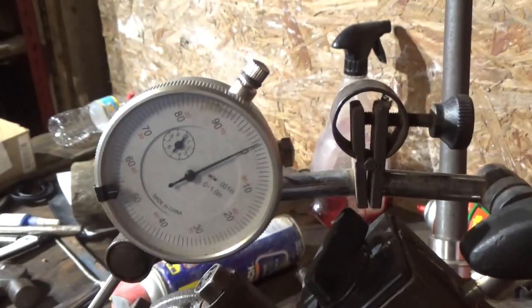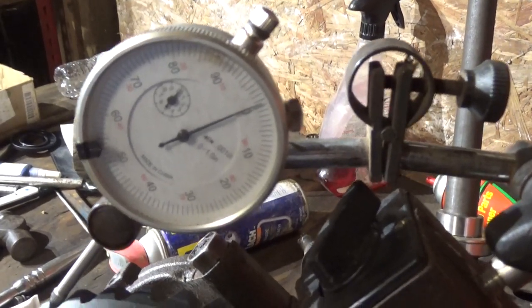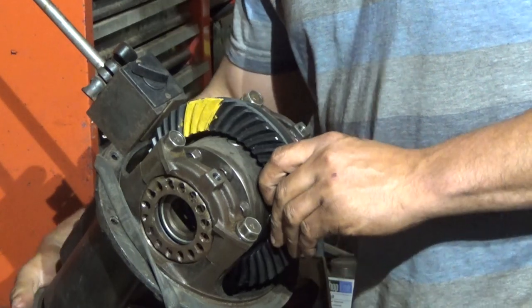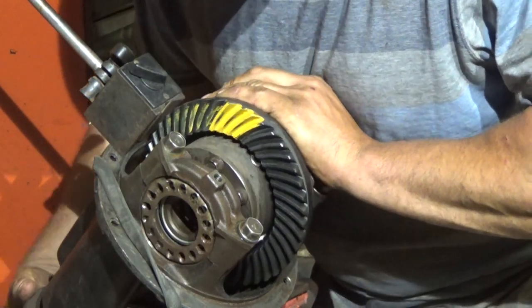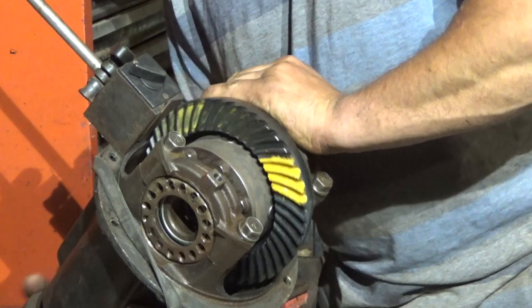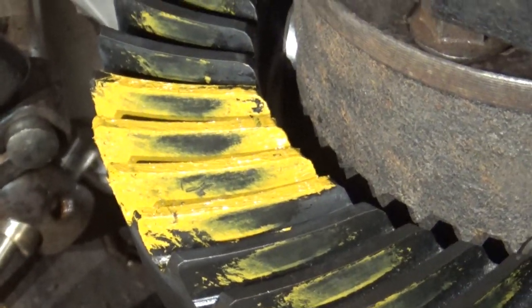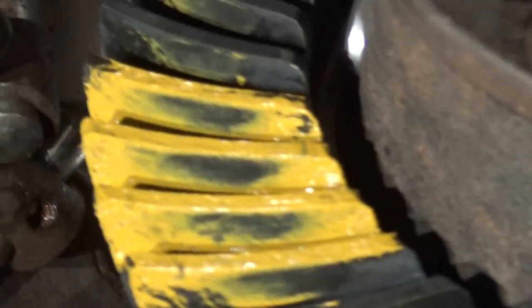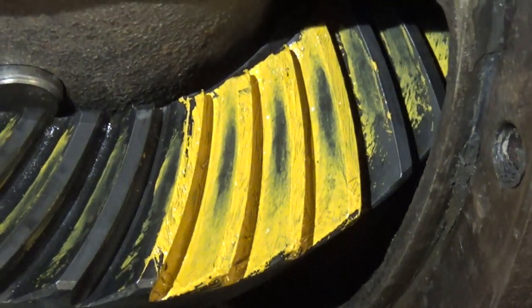Now I'm going to throw some gear marking compound on it and see how the gears mesh. All you have to do is spin it in both directions and see how it rubs the paint off. You can see this is the drive side — this was the first shot at it. I feel like that's pretty good, that's good enough. For the coast side it seems like it might be... nah, I think it's good enough. Close enough for me.